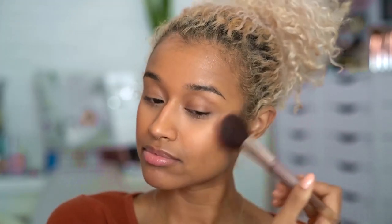Tarte's Amazonian Clay blushes are supposed to help keep in moisture, so I'm using the blush in Flush with my IT Cosmetics Chic Blush Brush. This is just gonna bring a little bit of color to my face when everything in winter is gray.